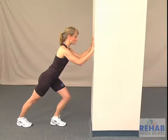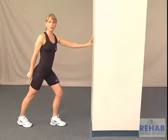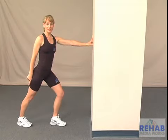Hold the stretch and release. Make sure to keep the back heel on the floor during this exercise. Repeat the exercise as many times as prescribed.